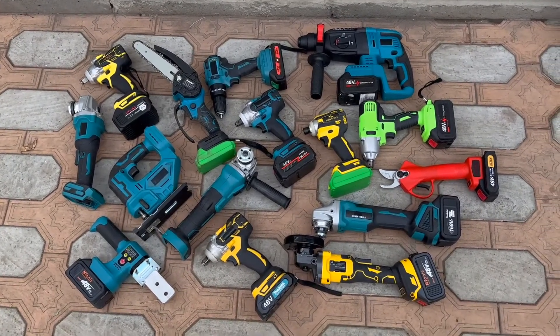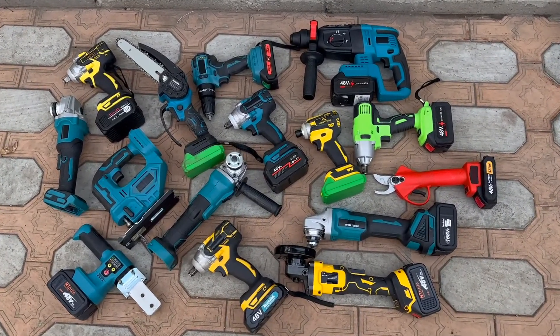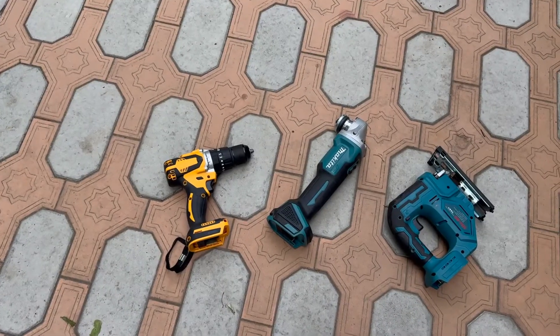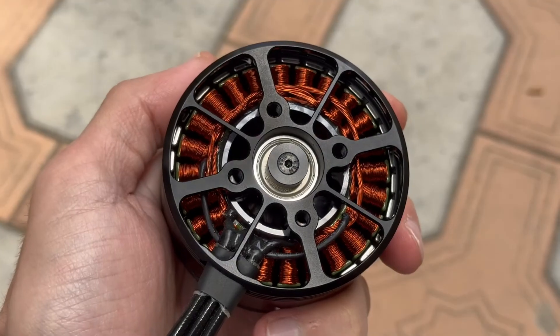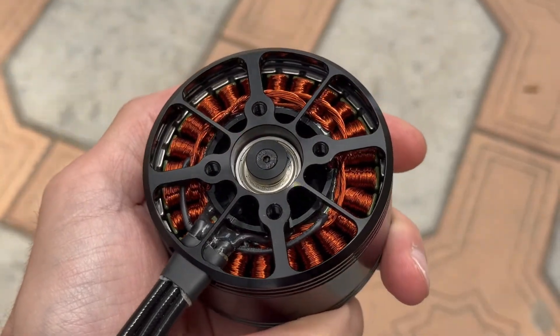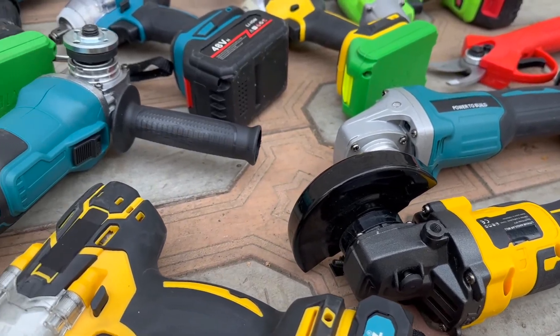Hi everyone! I'm sure many of you, just like me, use cordless power tools. Nowadays, thanks to high-capacity batteries and efficient brushless motors, cordless tools can easily compete with corded tools, even the powerful ones.